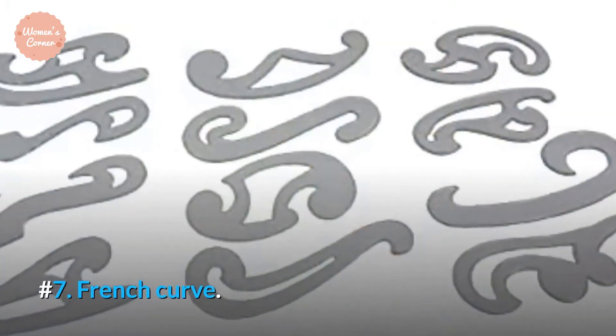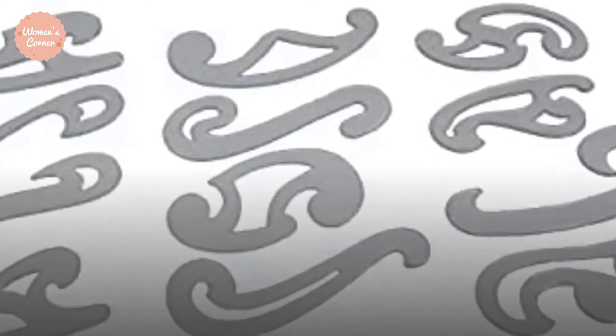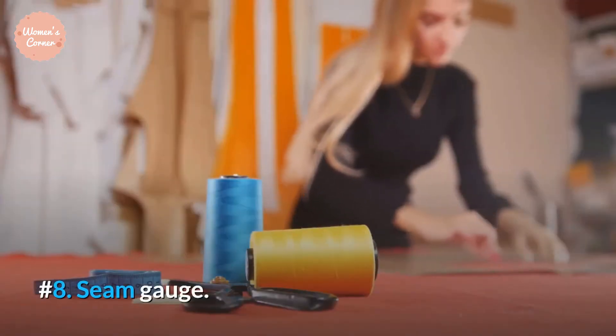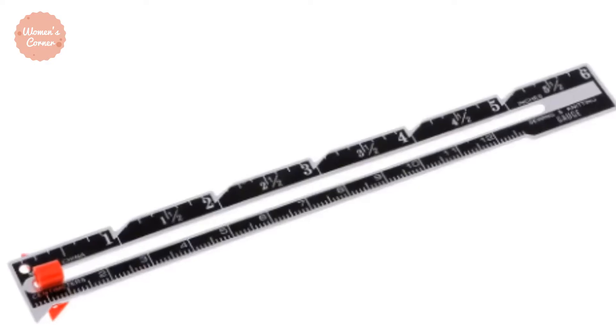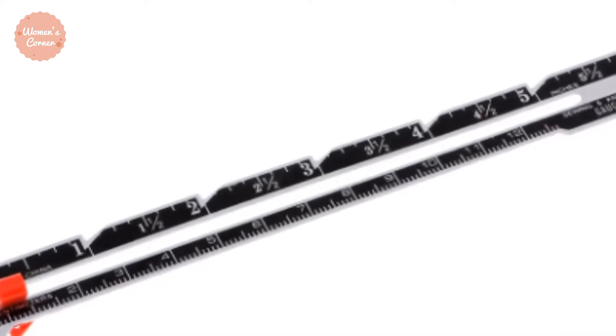Number 7: French Curve. Due to its ability to draw perfectly smooth curves, this tool is suitable for blending in the lines of a pattern you want to shorten or lengthen. Number 8: Seam Gauge. Perfect for measuring hems and seam allowances, a seam gauge is a 6 inch ruler with a sliding guide.